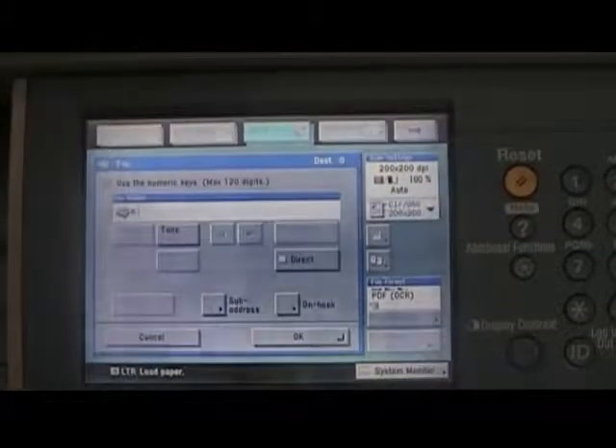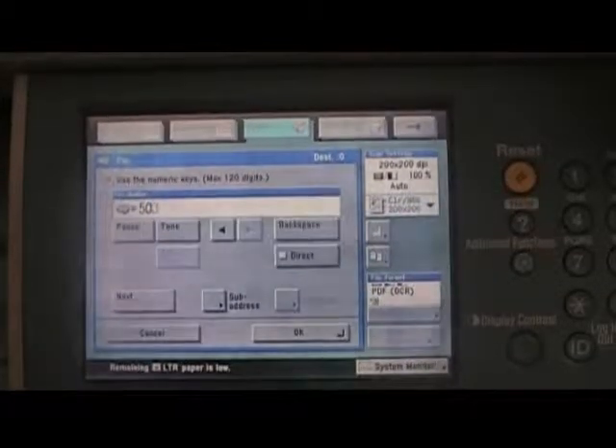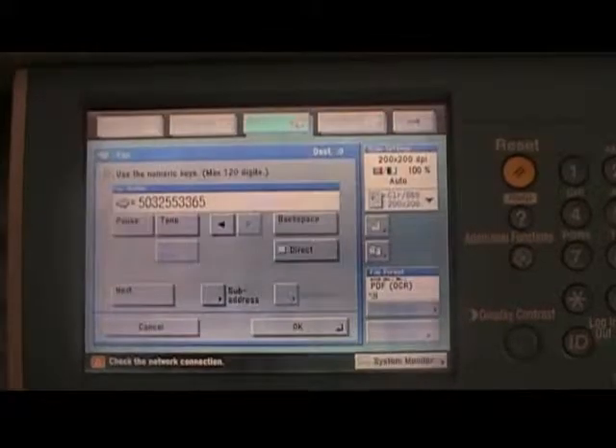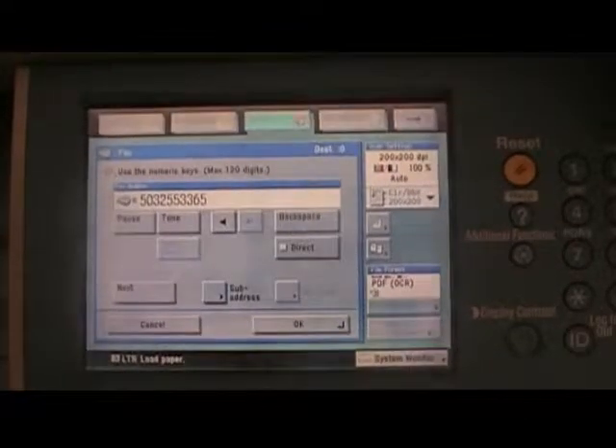You are now ready to dial your fax number and send your document. Just as any other fax machine, you will dial your number, put the document in, and press the green Start button.